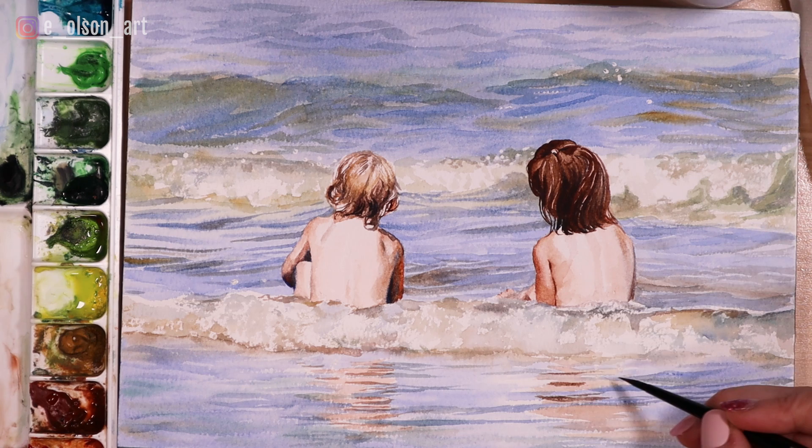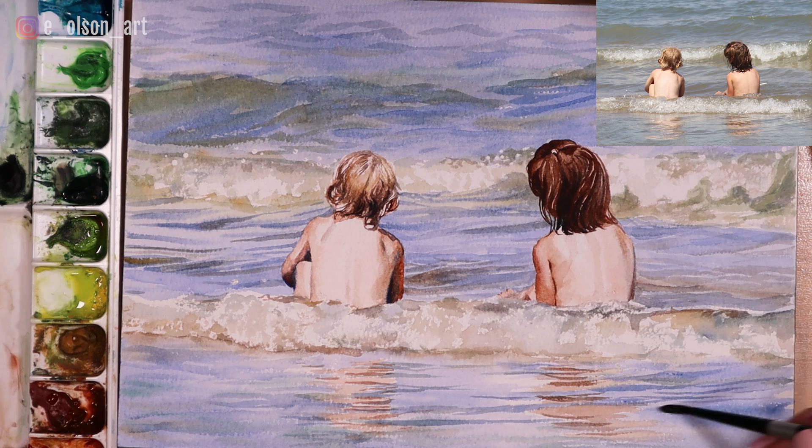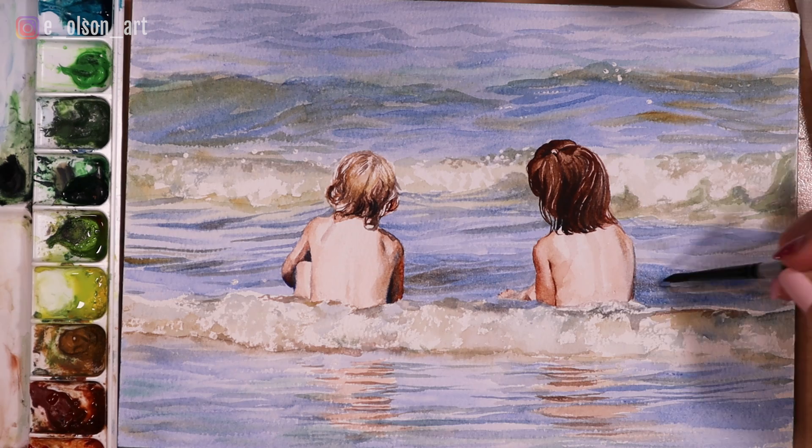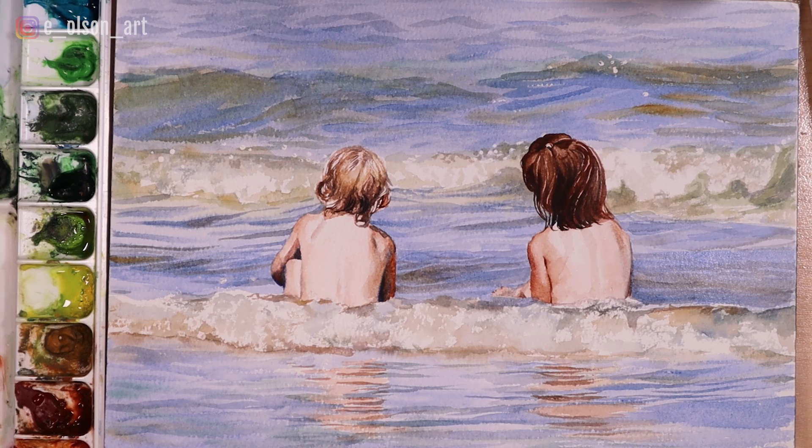When you get to this stage where you're almost finished, just take another look at your reference photo and make sure your values are correct. I'm darkening up the water one more time next to their figures where it was still a little bit too light. Then I removed the masking fluid, and there is our final painting. I hope you guys enjoyed this video — thank you so much for watching!